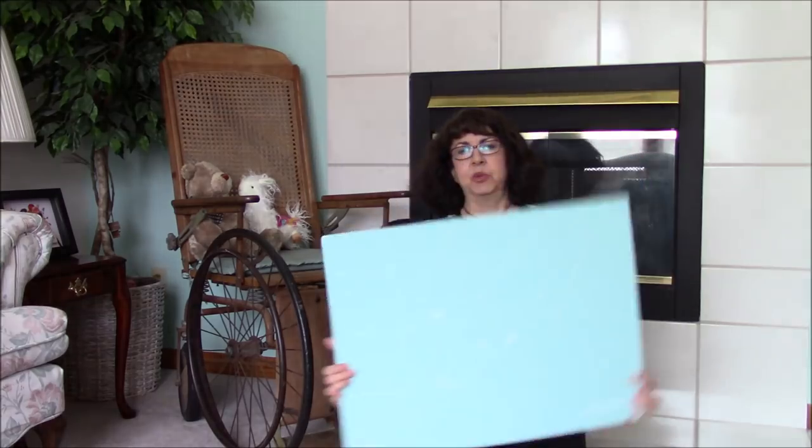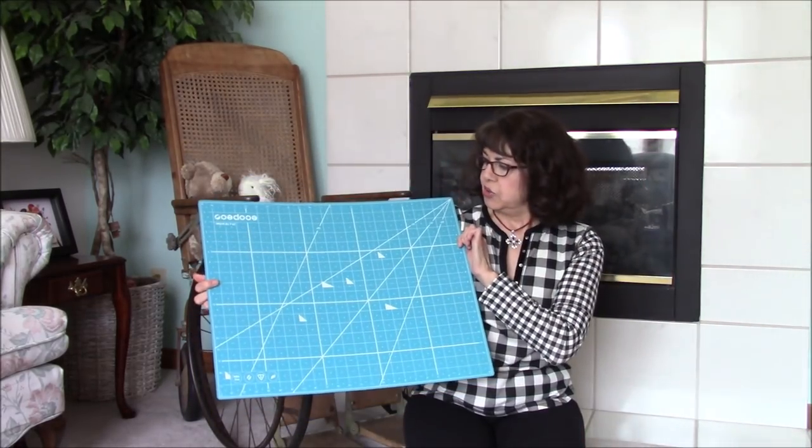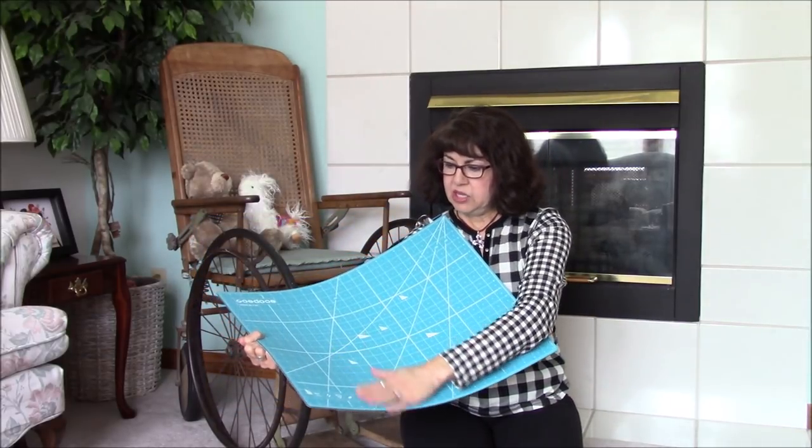The next size is the 18x24. It's got a light blue on one side and kind of a turquoise blue on the other side. It has the recycling mark on it and says BPA-free.